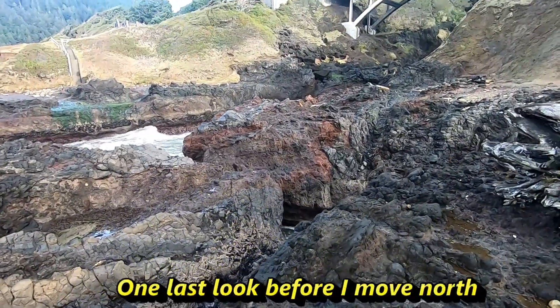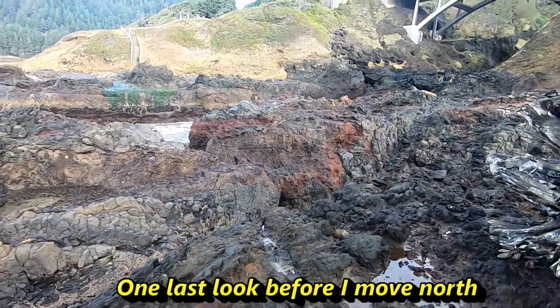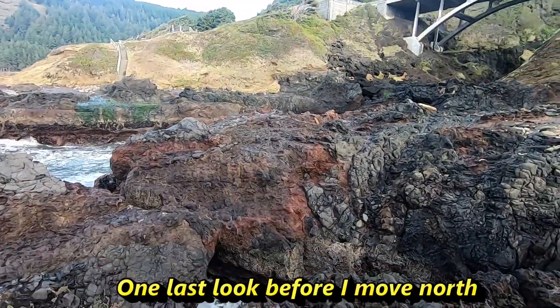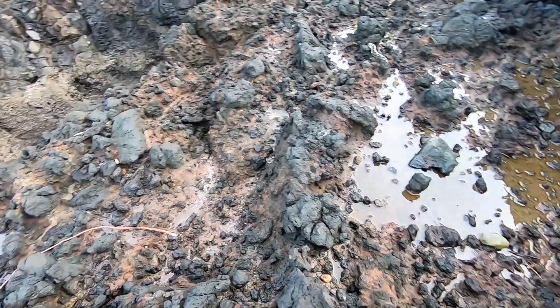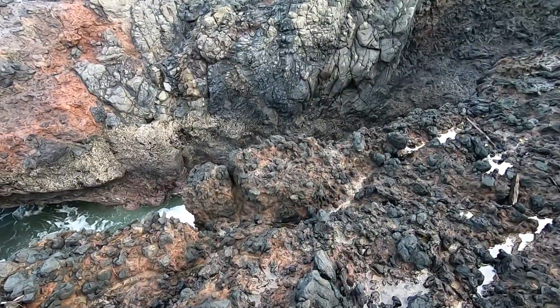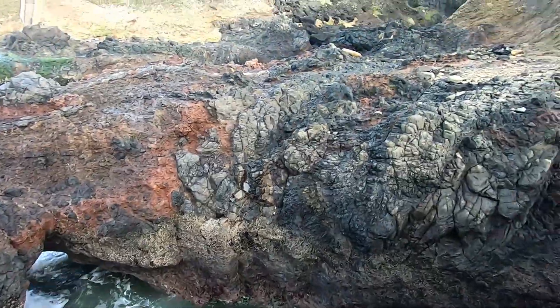This is a piece that blows my mind — I gotta come back into here someday. Look at that in there, it's all muscle and connective tissue. We're walking on muscle right here. That black stuff — is that just oxidation or blood? Look at that in there.